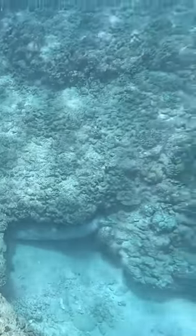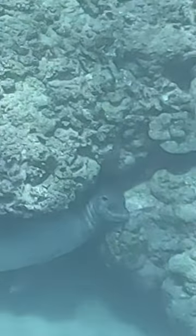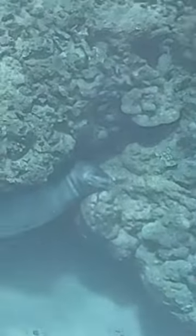Unbelievably, five minutes in I ran into a Hawaiian monk seal. It was sleeping, so I left it alone after zooming in a little bit on its face. And then immediately after, I'm messing with my camera and I see a barracuda in the distance.